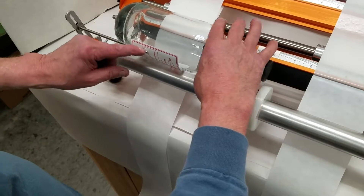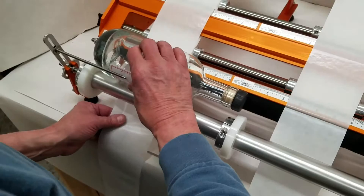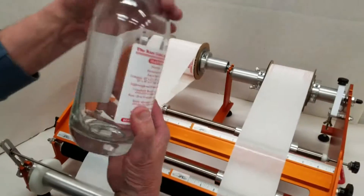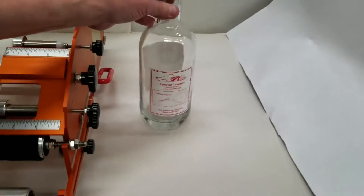The gap guide can indicate off anything that's printed on the label — in this case, it's going to be right there. We apply the back label, and it applies both labels, puts the proper gap on them, and puts them in the exact right spot.